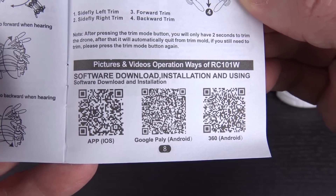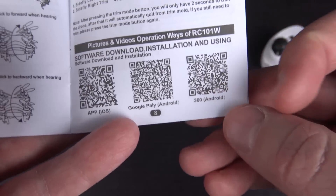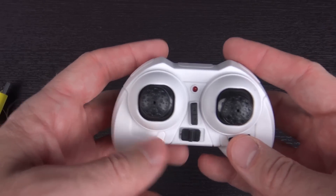There's a section on pictures and video operation, software download and installation. There's one for iOS, one for Android, and apparently one called 360 — I'll have to look into that. But let's take a quick look at the controller.